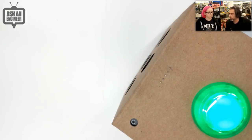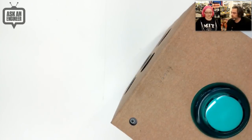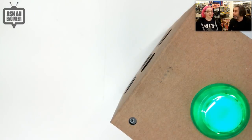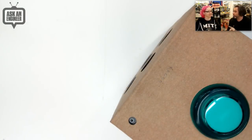Okay Google, who is Lady Ada? [First attempt: 'My apologies, I don't understand.'] Okay Google, who is Lady Ada? According to Wikipedia: Limor Fried is an American electrical engineer and owner of the electronics hobbyist company Adafruit Industries. So it doesn't know your name, but it knew Lady Ada.